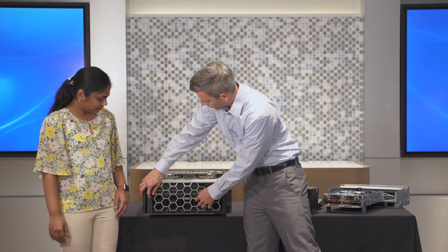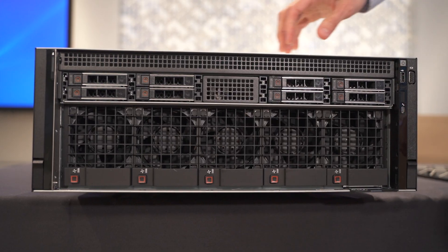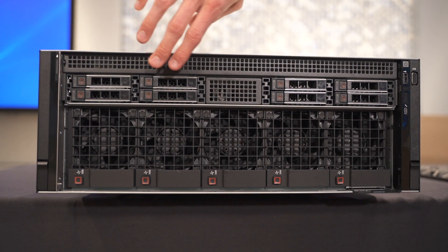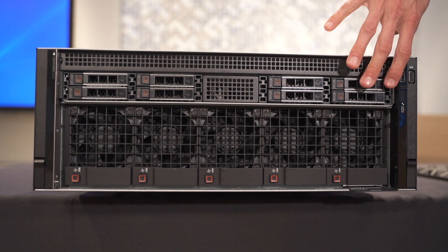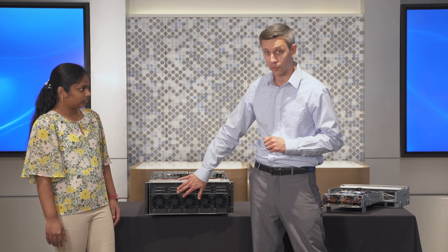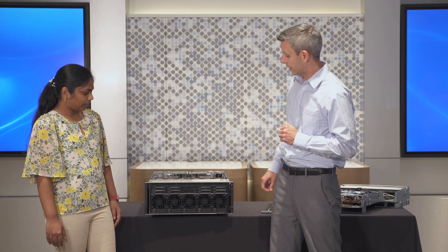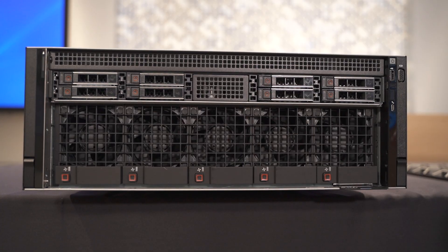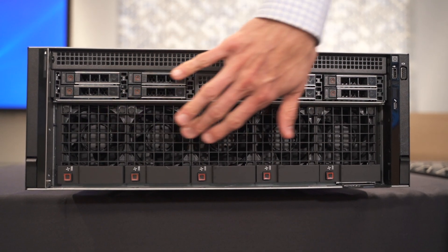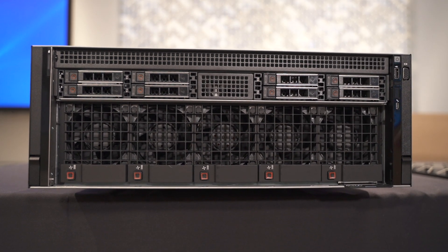All right, let me take the bezel off and we'll go from there. Up front, we have eight 2.5-inch NVMe or SAS drives — U2 or 2.5-inch. We could also put the eight E3.S drives; that's Gen 5, if you want the higher bandwidth, not featured in this view. And we have our five fan modules that are exclusively to cool the GPU cooling solution that's on the bottom level of the server, which we'll show you a bit more about later.